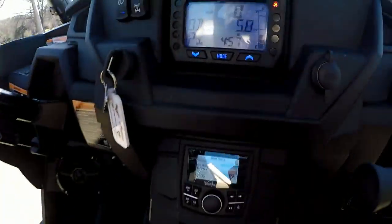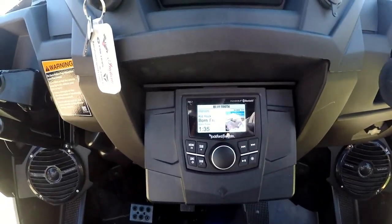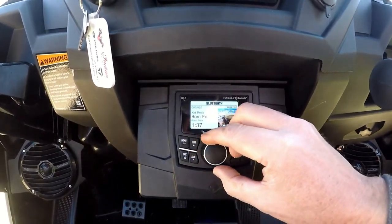You can make all your controls here, so you can adjust your bass, your treble, and you can make this baby thump.